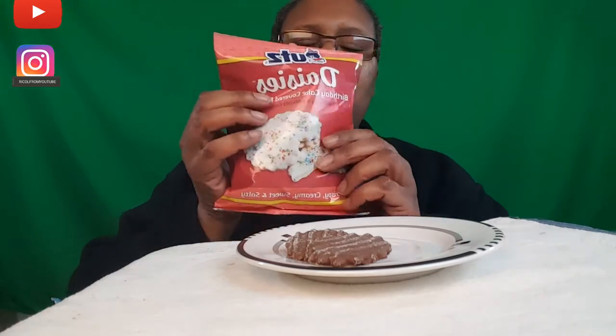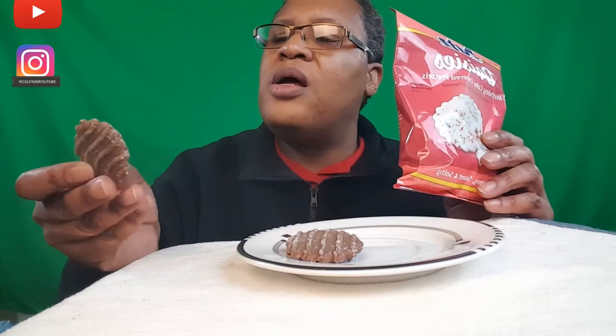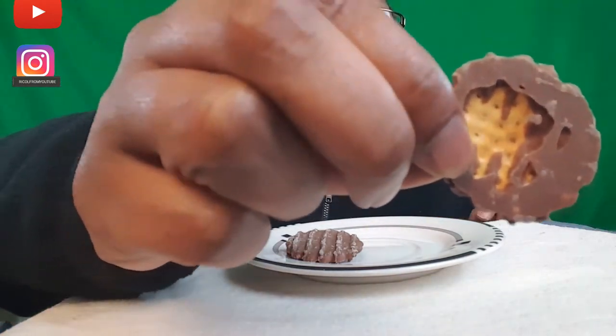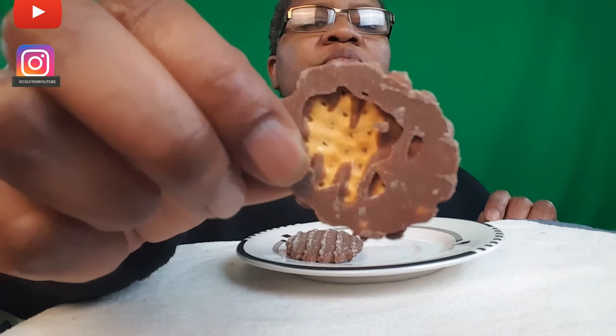Now this is what I was waiting for. These are good, these are good — you can taste the salt, and the salt goes well with the chocolate. Wait a minute, what kind of pretzel is this? That's what the inside looks like. I don't know what type of pretzel that is, but they're good.